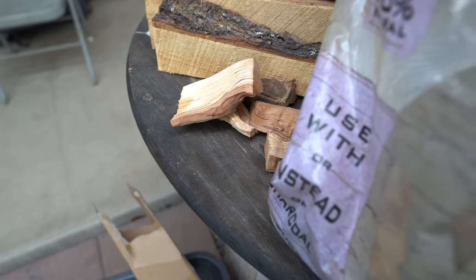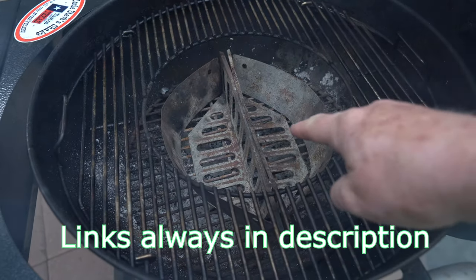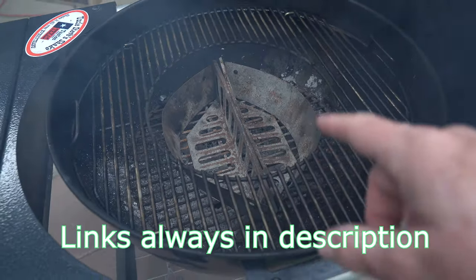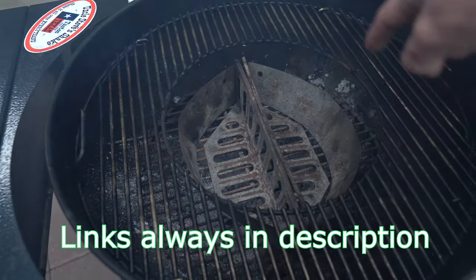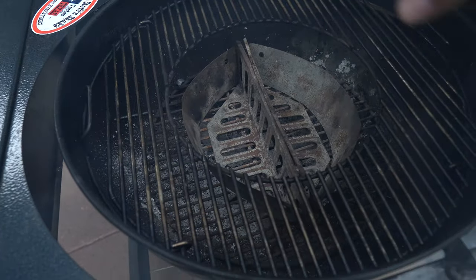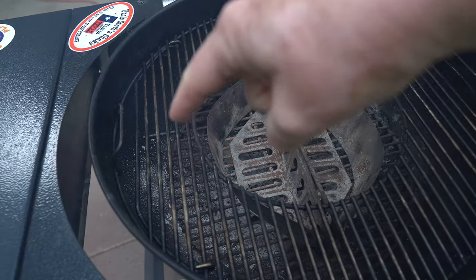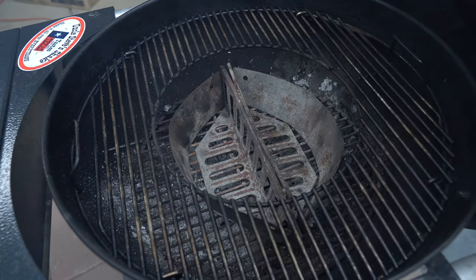Keeping with the theme, I've got these Weber baskets. These things hold up cook after cook — I leave them outside, they're tough, they last a long time. Get yourself one. There's a hole in the middle. I'm gonna dump that charcoal in the middle, throw the wood chunks around it, and put the thighs around the perimeter.